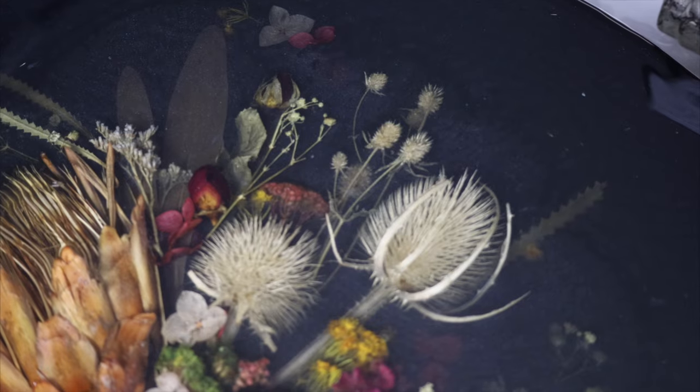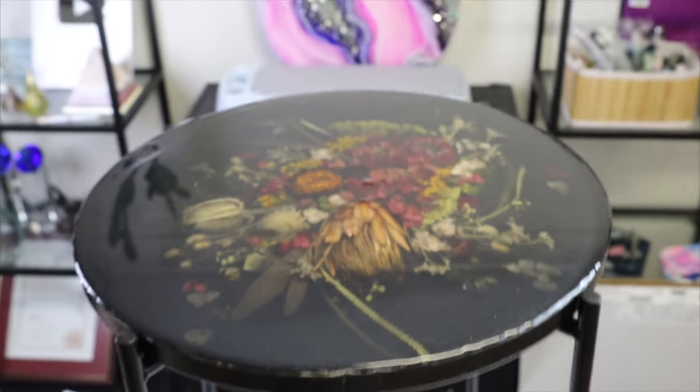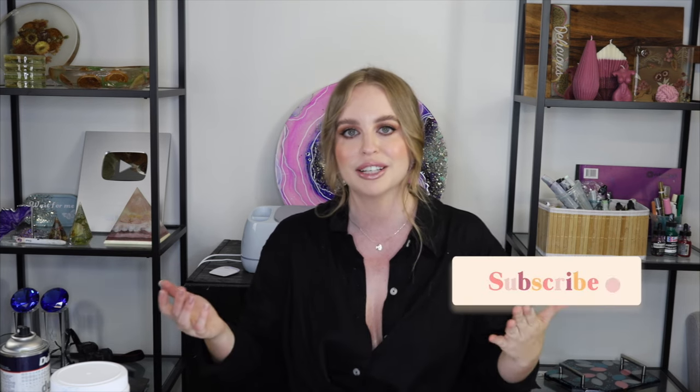Here is the finished piece — it looks even better in person. My camera had a really hard time focusing because the black resin is just too shiny. Thank you guys so much for watching this tutorial. If you found it helpful, please give it a big thumbs up — it really helps my channel and lets YouTube know to show this video to more resin art enthusiasts. If you're new, please subscribe as I post new videos every week and I specialize in resin, jesmonite, candle making, and alcohol inks. I really enjoyed making this and it's definitely going to be my new side table next to my couch.